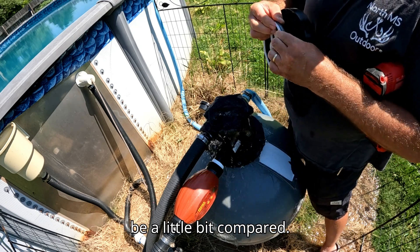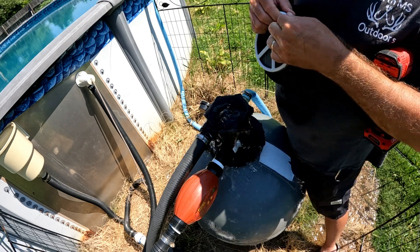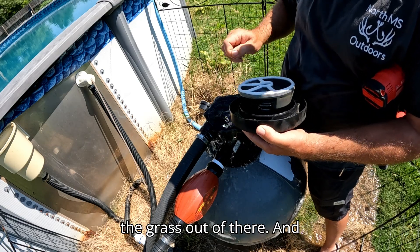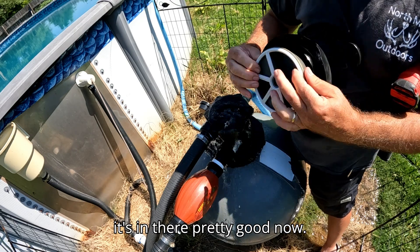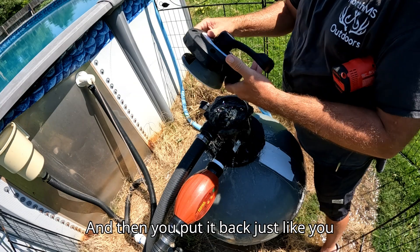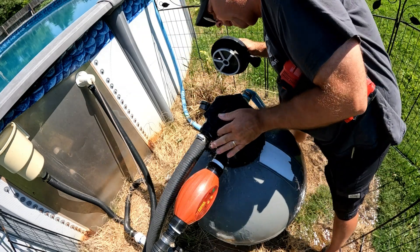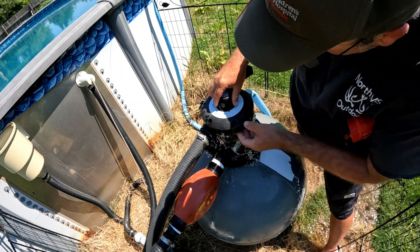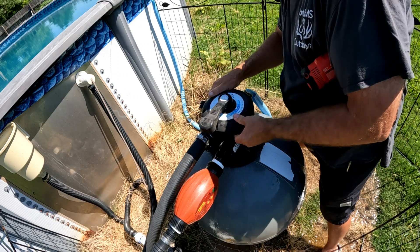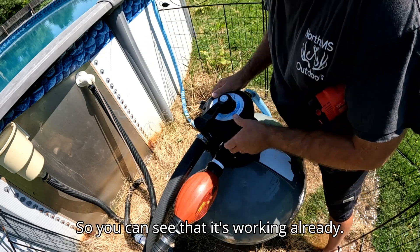It's going to be a little bit contrary, but I'm getting it pushed down in there and it's in there pretty good now. Then you put it back just like you had it. It's going to want to rise, so it goes something about like that. You can see that it's working already.